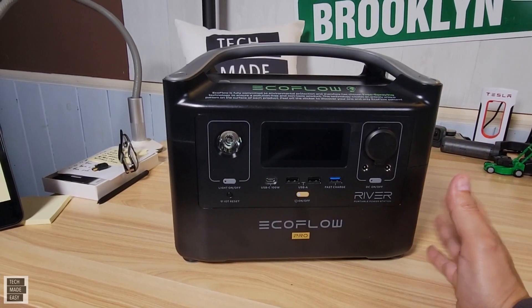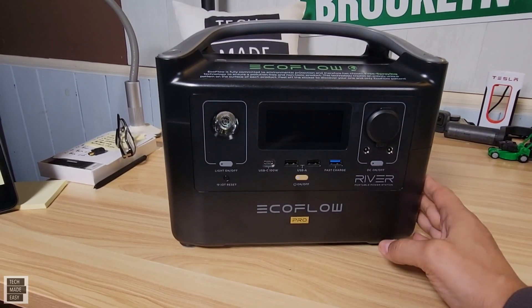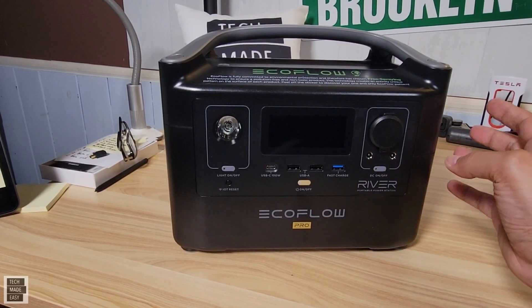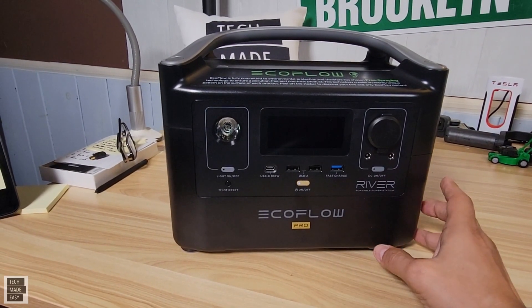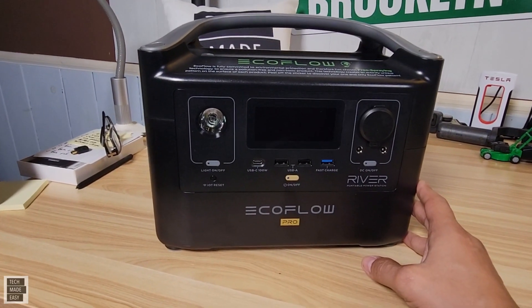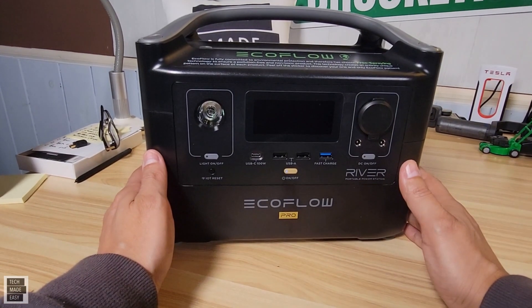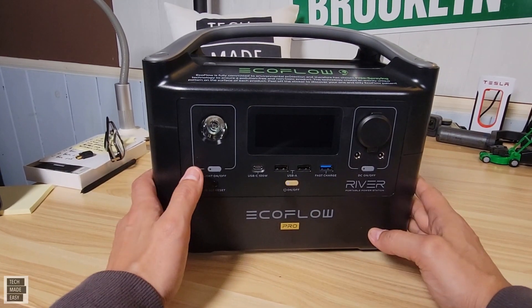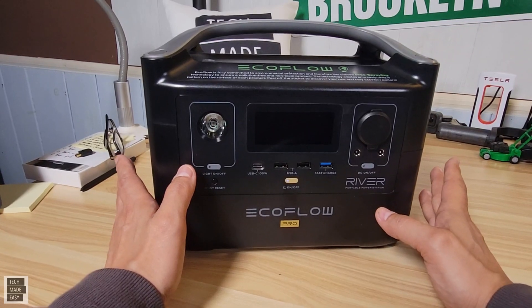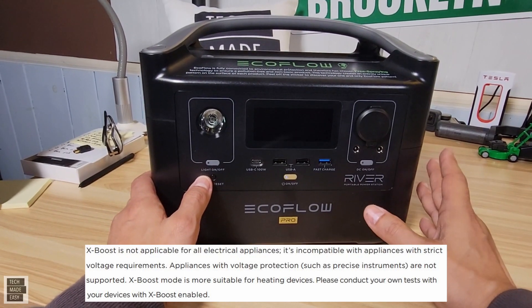Let's spend some time going over the EcoFlow River Pro. This unit sells for $629 and has a 720 watt-hour capacity. If you get the expansion battery, it'll double the capacity to 1,440 watt-hours, which is amazing. The expansion battery is $429. This unit is a 600-watt unit and surges up to 1,200 watts. With EcoFlow's X-Boost technology, it can power electronics up to 1,800 watts, but be aware that won't work for every type of electronics — check the EcoFlow website for the limitations.